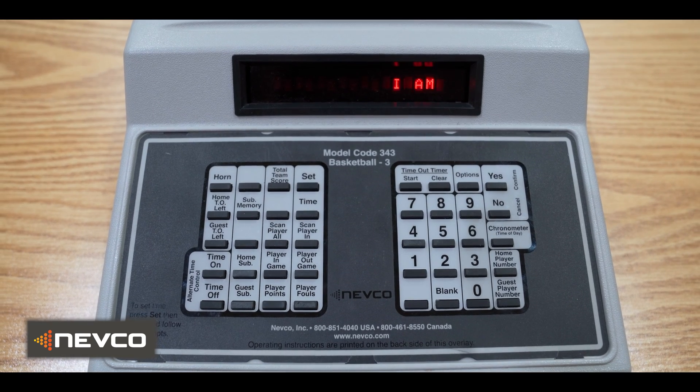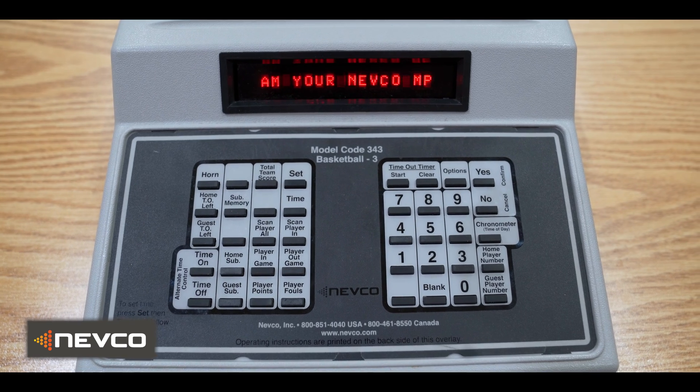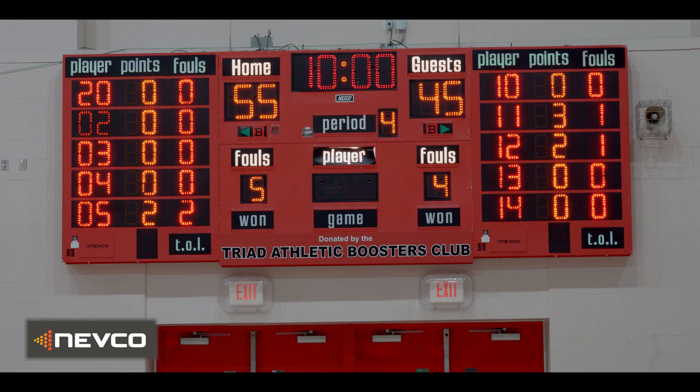That's all we have for this video. If you have any further questions about the rule change, please reach out to your local Nevco rep.